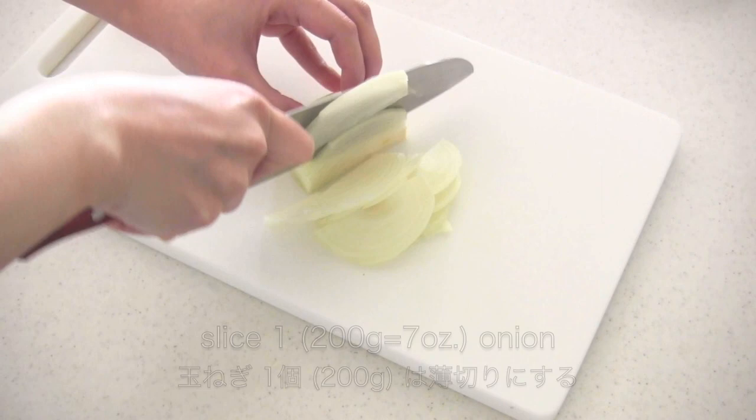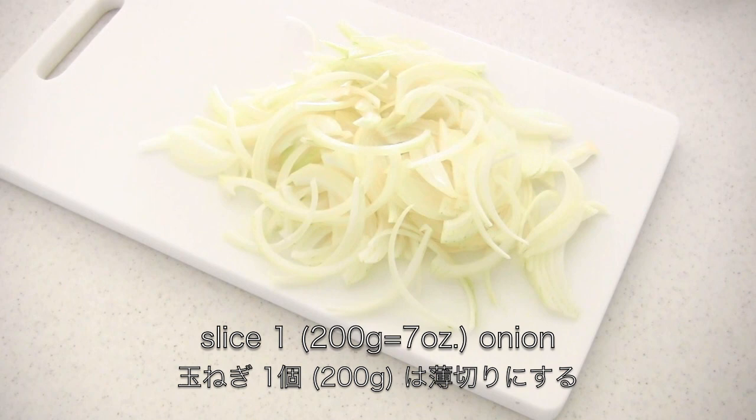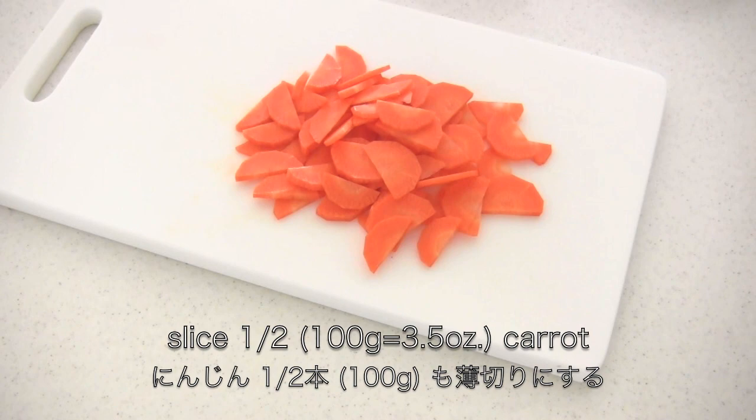Now thinly slice the onion, and thinly slice the carrot as well.